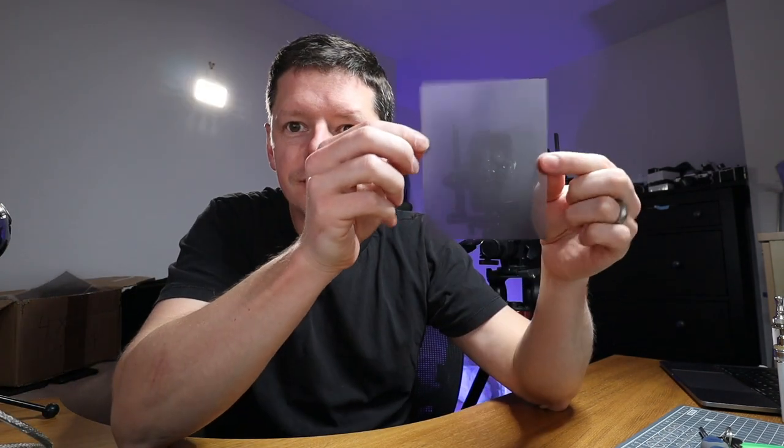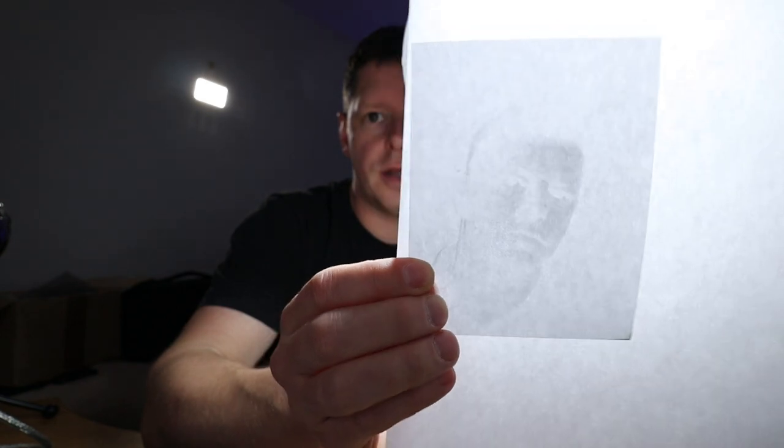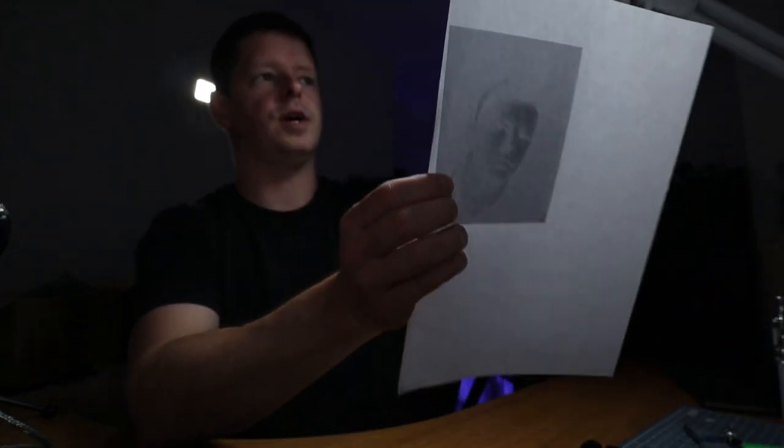There we go, all done. You'll be unsurprised to hear I made loads of mistakes. The very first shot out of the large format camera looked like this — and if you're struggling to make out much detail, it's because there isn't any. It came out so thin. There is an image there, but it is very, very faint.